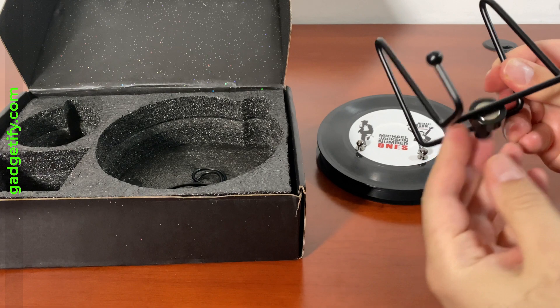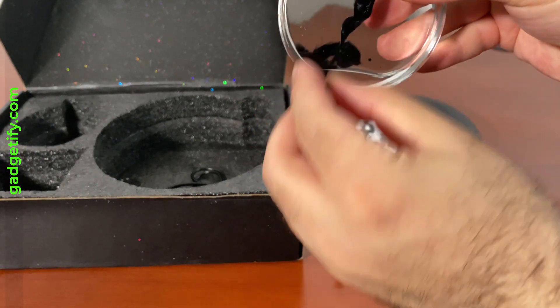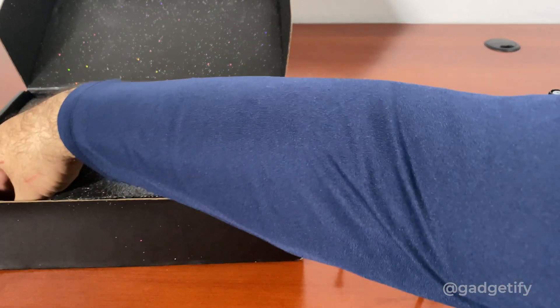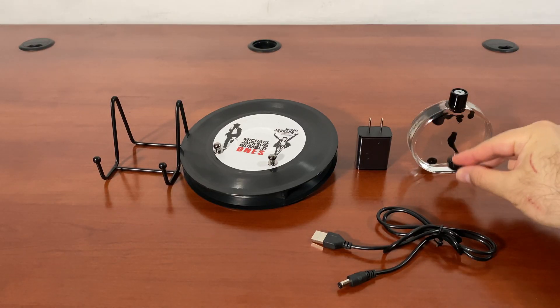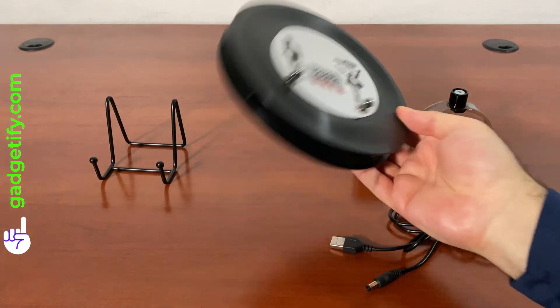This is your stand, and this is your magnet — you can interact with it like this. You also get this one and an adapter. There's everything that you get — you get ferrofluid, and all of that.